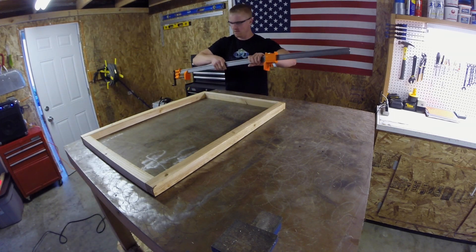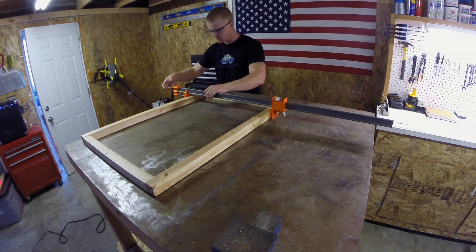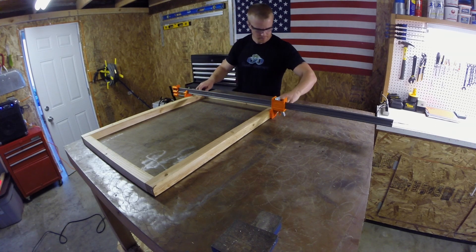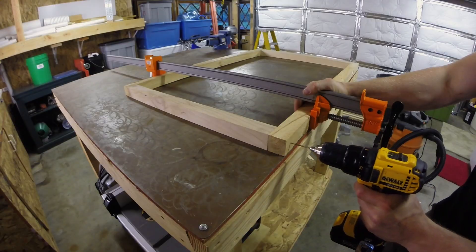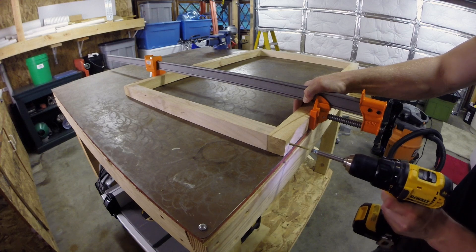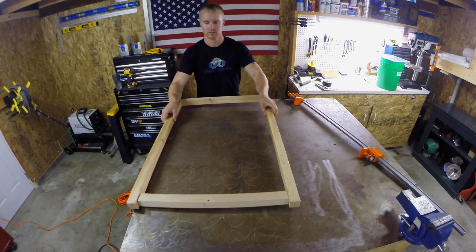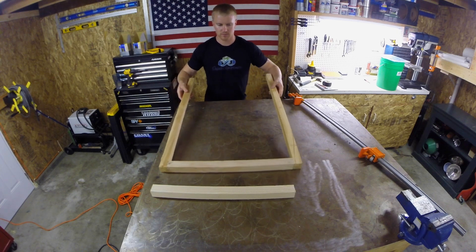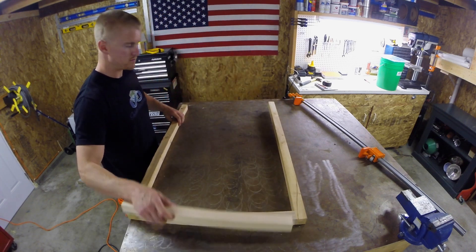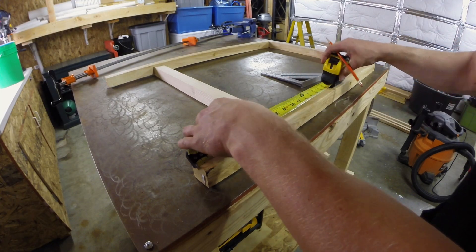Once I had my wood pieces cut, I took two of the legs and two of the horizontal pieces and secured the top horizontal piece to the top of the legs. I pre-drilled all of my holes because two-by-twos are very easy to split. Once I had secured both sides of the top piece in place, I flipped it over and secured the bottom piece. I first had to measure and mark exactly where the bottom support was going to go.